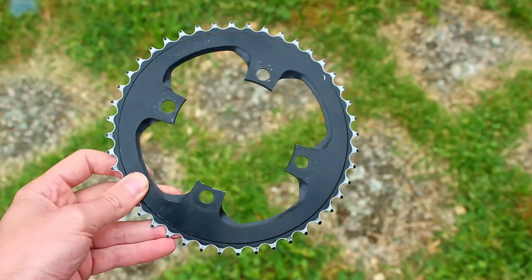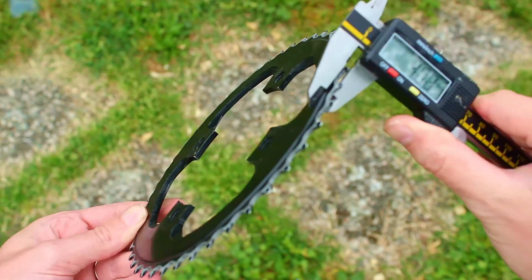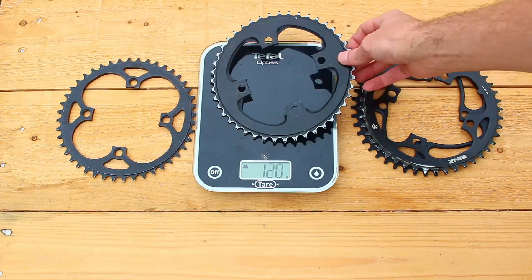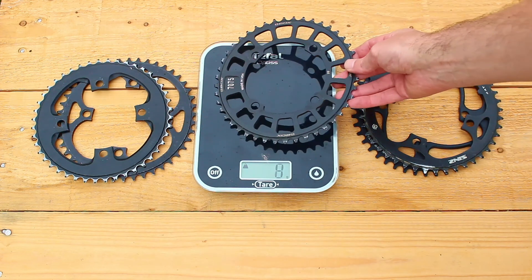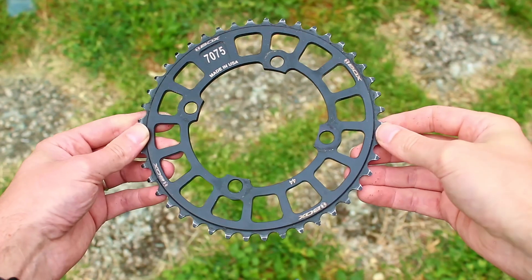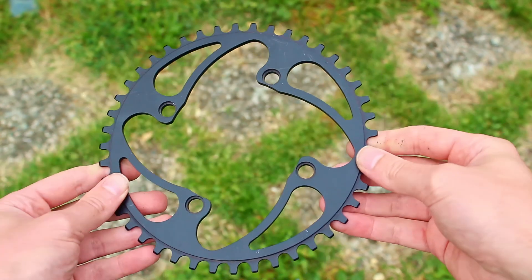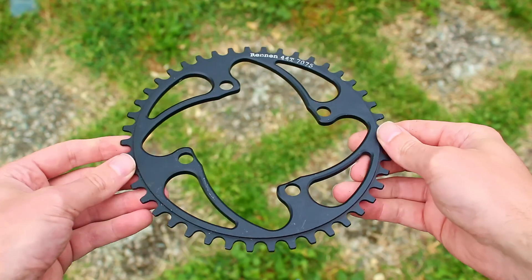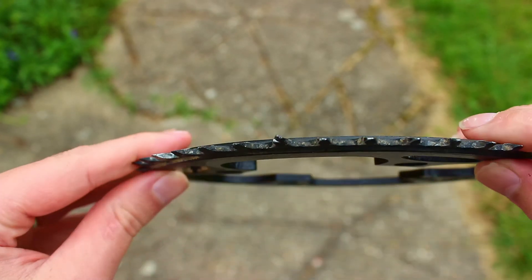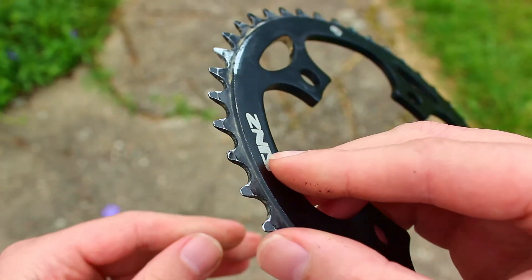Before wrapping up the specs, I'm going to take a closer look at the various chainrings I've collected over the years. I'll study their designs and check their weights to get a sense of the target weight I should aim for. The weights range from 100 to 113 grams depending on the model. Most designs are pretty basic and straightforward, except for the Box and Renin chainrings, which have a bit more polish — that's where I see an opportunity to stand out. I've also noticed that some of these chainrings have taken a beating, with bent or damaged teeth, which is another key issue I'll need to tackle.